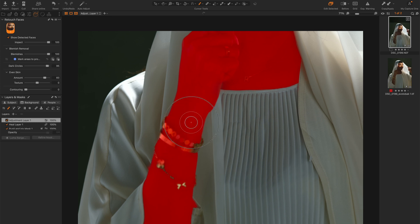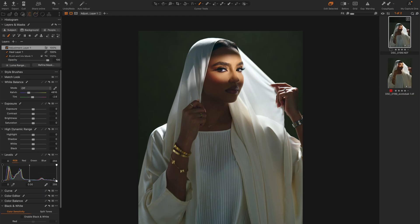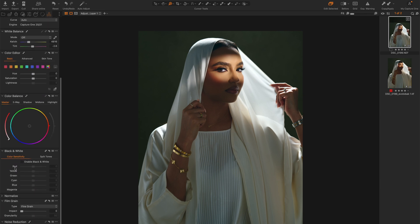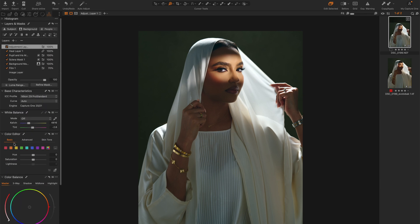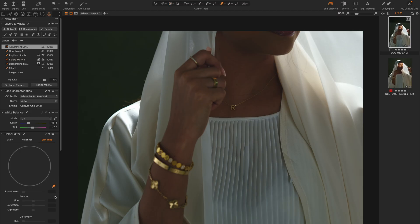I don't mind if it selects her bracelet, and I'll paint all of that in. Because of how I lit this image, most of her body here is not lit the same way her face is. So I'm going to go to levels and just push this up a little bit. Now you'll notice that her face has more saturation and better color, and we can also see some color variation in her hand. So I'll go to the color tool and go to skin tone — under Color Editor, go to skin tone.